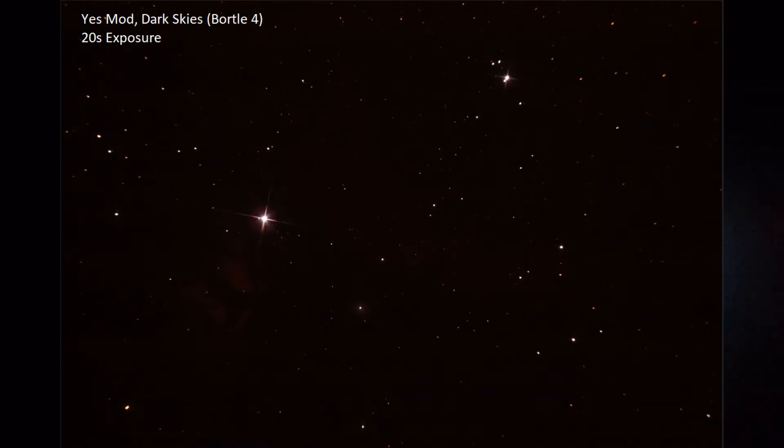We're actually on the Horsehead and Flame Nebulas right now. Let me bring you over to the scope. This is what a single still looks like — this is a 20-second exposure. Tracking's going pretty well and everything. I actually have a bunch of things to compare for this one, so y'all can get a taste of some of the different conditions.